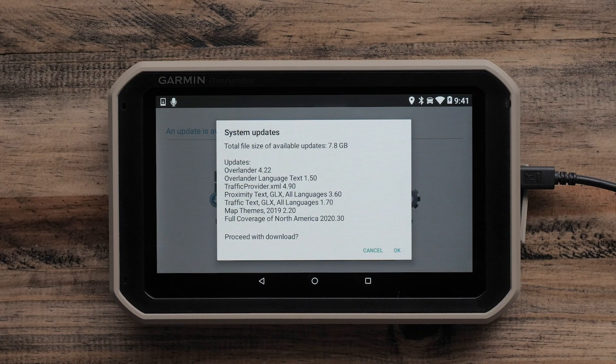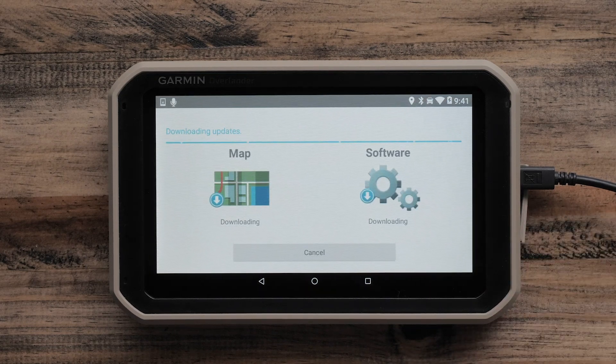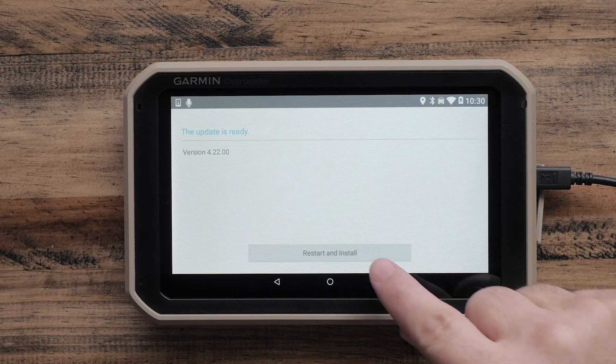Update details will be provided. Select OK to begin the update process. The update process will take several hours depending on your internet connection and will require a few additional steps. When the updates are ready, select Restart and Install.